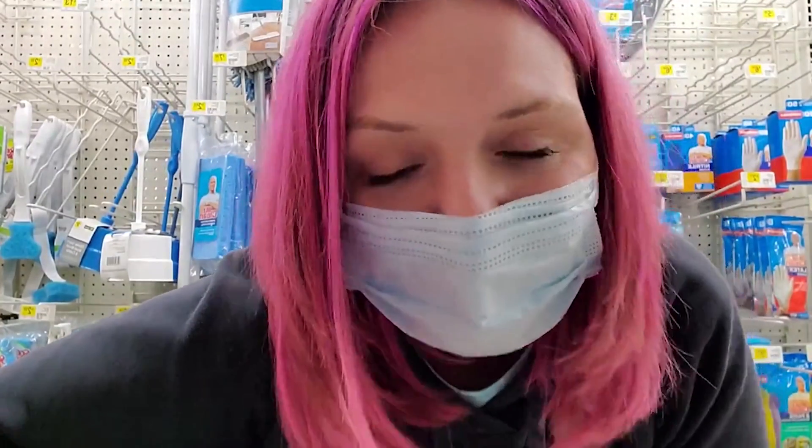Hey guys, we're in store at Dollar General. I had to come pretty far away to film in store for you. We're going to be doing some Gain deals — I know you guys love some Gain deals. We're going to be using the $5 off $25 for Saturday, February 13th, 2021.